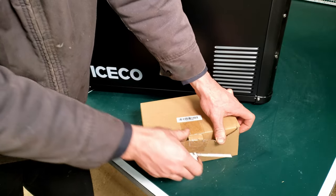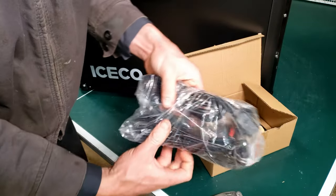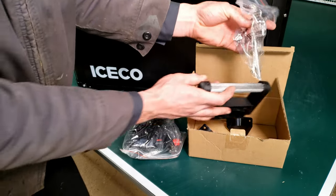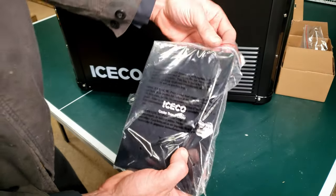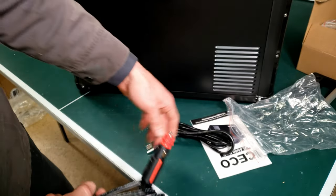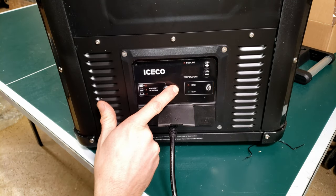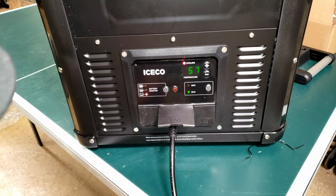Inside the box we've got our instruction manual, some power cables, a spare handle, some spare corner brackets, screws, and a spare drain plug. Here's a glance at the power cord — I'll get a measurement on how long that is shortly. Then there's a standard 120 volt cord. With this plugged into 120 volts we can fire it up — hold the power button for about two to three seconds and it turns on.